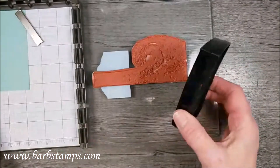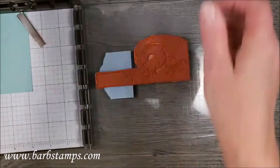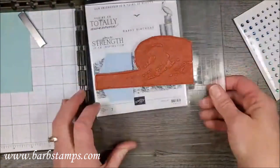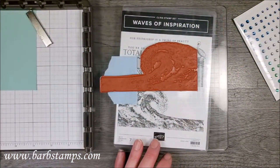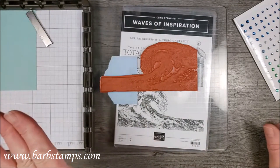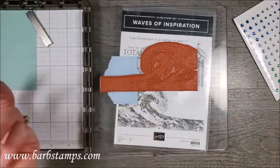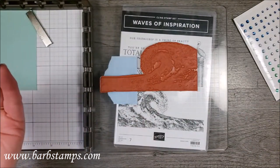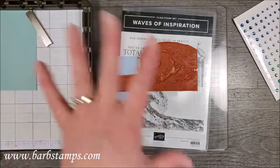The Waves of Inspiration is a collection of stamps. Now, I do have both machines and obviously I prefer the bigger one because all the dies and folders fit in it, so I don't have to think about which one to use. I just always use my big one. But my small one is really handy for live events because it's a lot more portable.